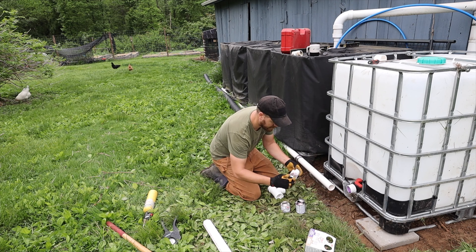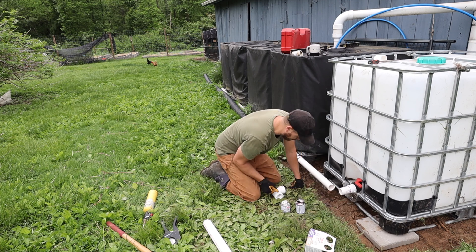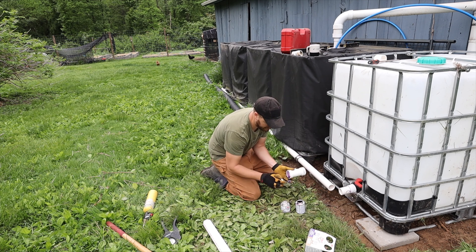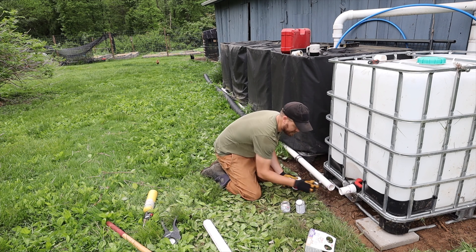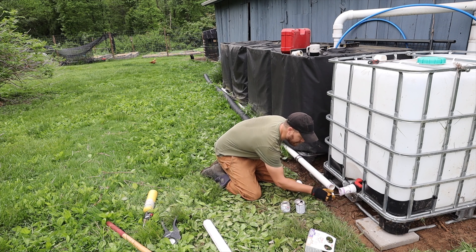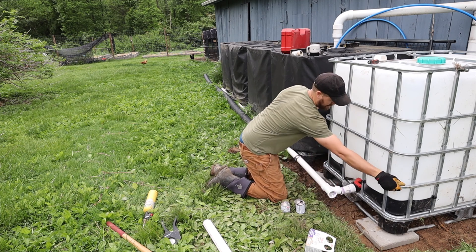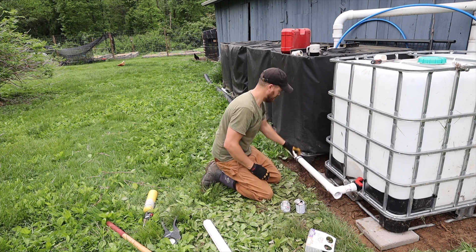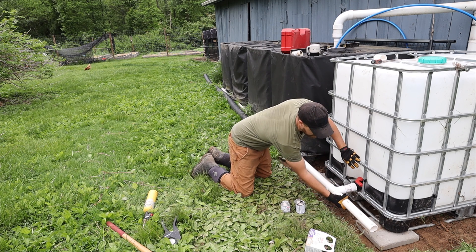Set the primer and the sealer, get it in there. Apply primer and cement to each connection point — a little bit on each side — tack the joint together. We have this excess piece here; too bad I don't have a full one, but that's fine.